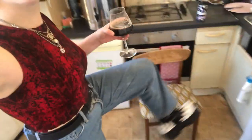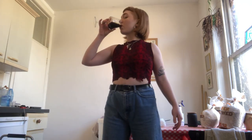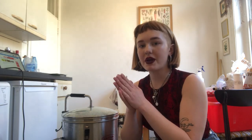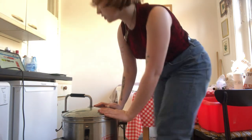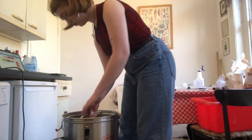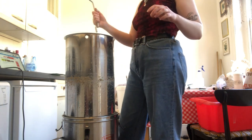It's got half an hour left of mash and then we'll sparge, which is probably going to take ages. Got six minutes left of mash. Mash has just finished — I'm going to remove the recirculation hose and lift up the grain basket. That's going to take a little bit of time to drain off just because of the stuck mash.